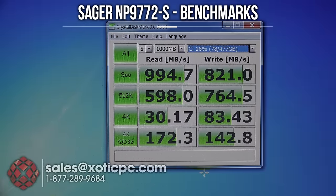Let's look at the hard drive speed. This is the 512 gigabyte Samsung XP941 M.2 PCIe x4. You can see the single drive is really fast for sequential speed — 994.7 megabytes per second read, 821 megabytes per second write. The 4K speeds are 30.17 read and 83.43 megabytes per second write. Typically you need two drives in RAID to achieve these speeds, but the PCIe x4 really helps this drive attain those higher speeds with just one.